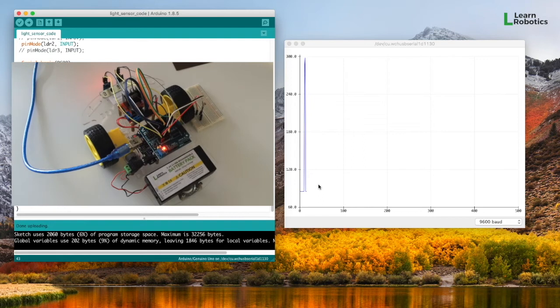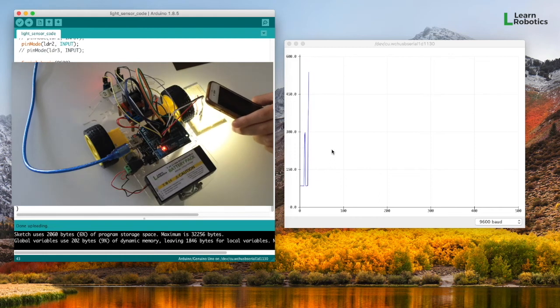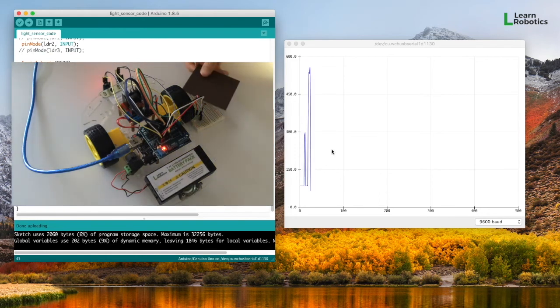You can see that I just moved the flashlight over and it grabbed a very high value. I'm going to bring it over again and hold it here. And here's a piece of brown paper — you can see that the brightness dropped. And now I'm in natural lighting, so you can kind of see where I'm at.